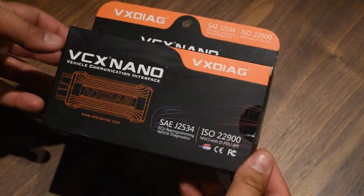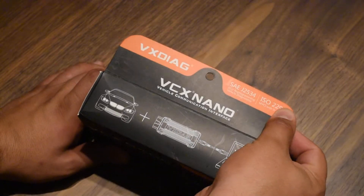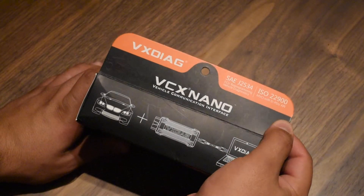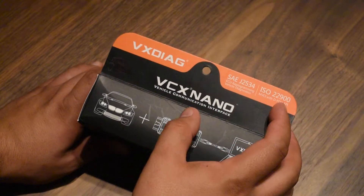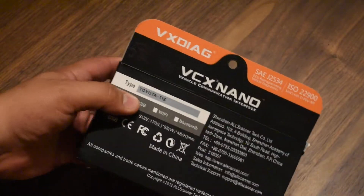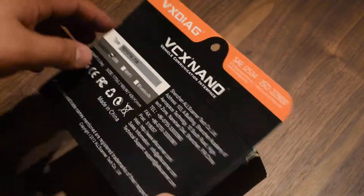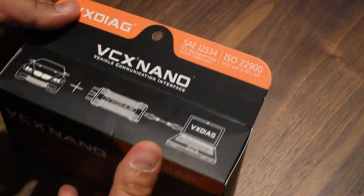Hey guys, today I have another box I received in the mail. It's a diagnostic tool — a vehicle communication interface, especially for Toyota, Lexus, or Scion. It's around 80 bucks on eBay.